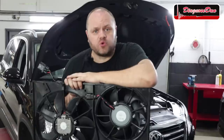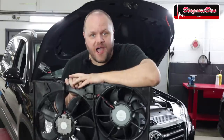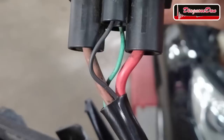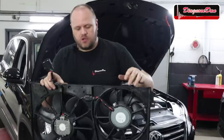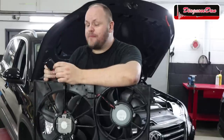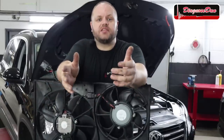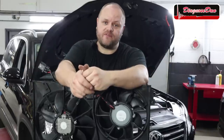We also had a fault code stored for the cooling fan circuit. Now the cooling fan circuit in this case is only four wires. There's a big power feed, a big ground wire, a communication wire — because one of the two fans is actually a control module that can talk to the engine computer — and another small wire which I believe is a power feed for that module. But before we look into a wiring diagram, let's check the obvious: the big power and big ground wire, because without proper power and ground those fans are never going to work.